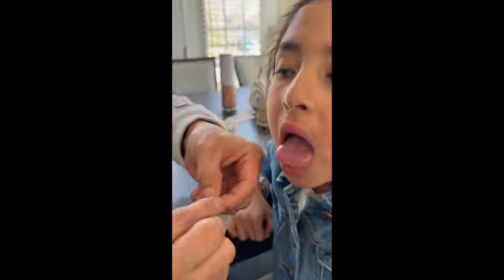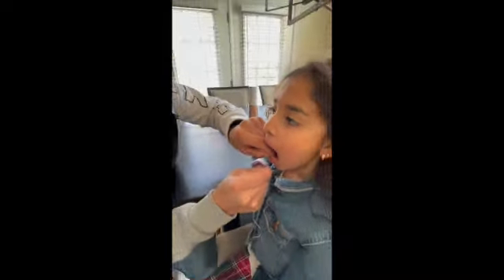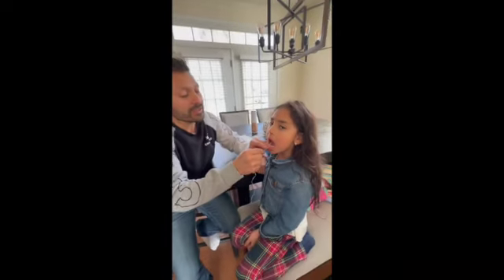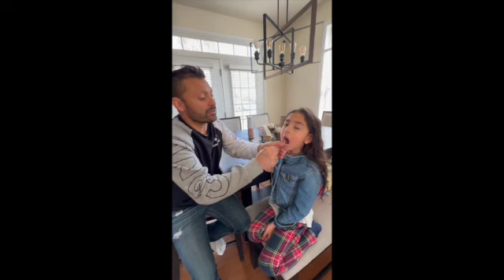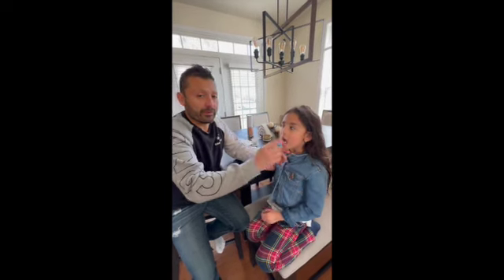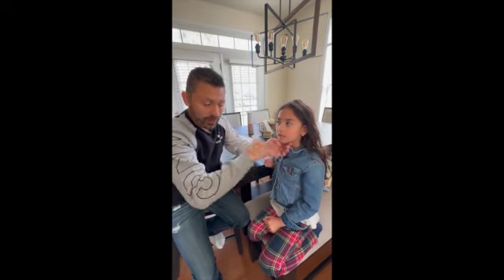We're gonna tie it up easily, and after it's very secure, we're going to count. And remember, we have to pull it up — no down, no sideways — up.